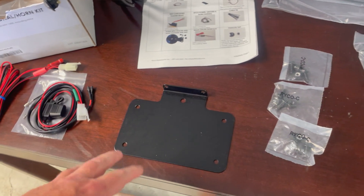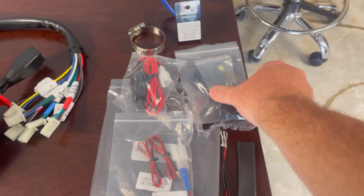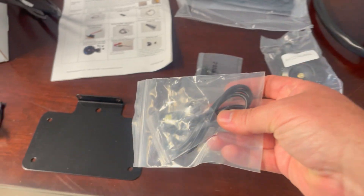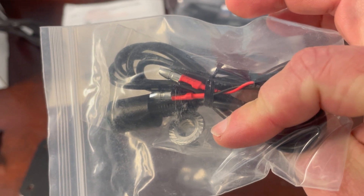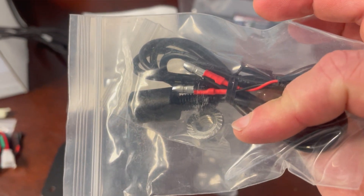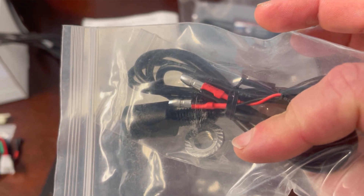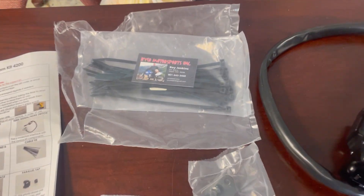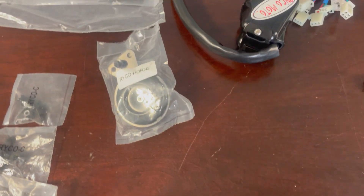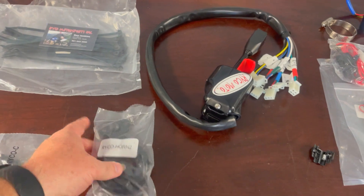There are cables, power cords, the mount for the license plate that goes in the back, and a light for the license plate. It has those little buck connectors that plug into where some guys put their whip lights. I powered my whip lights differently, so those plugs are available for me. There are also lots of zip ties and the horn with mounting pieces and parts — and again, detailed instructions telling you where to go.